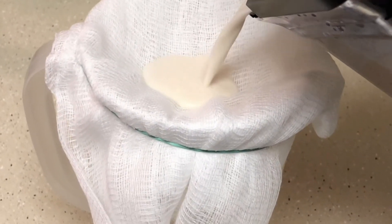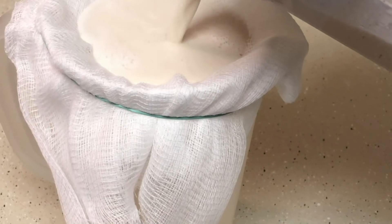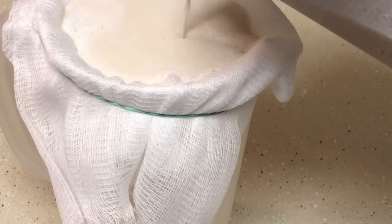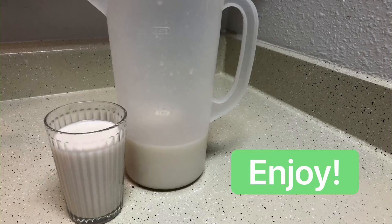After it's completely blended, strain the milk through a fine mesh strainer or a cheesecloth into a pitcher and then you're done. You can store it in the refrigerator and use it in any recipe that you'd normally use milk in.